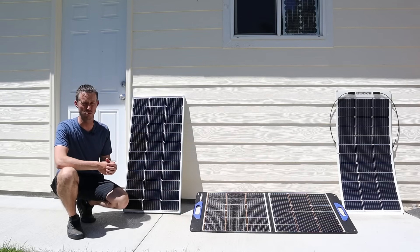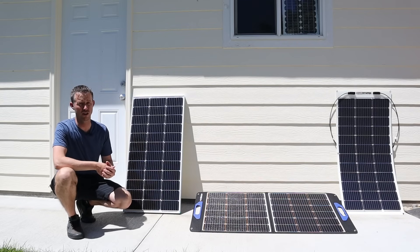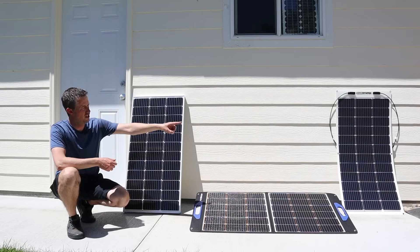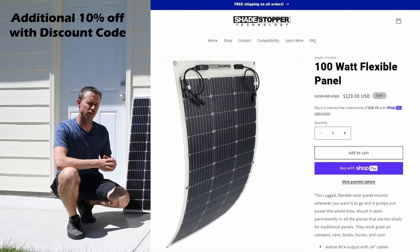It's good to see that there are more affordable options now. The SIGS solar panel is priced at almost $300 — I think it's at like $279 right now — and you can pick these up for significantly less.